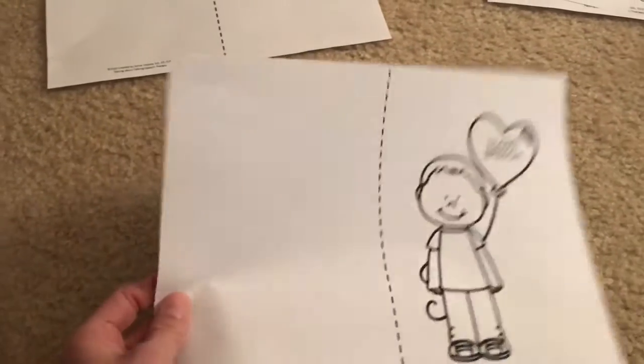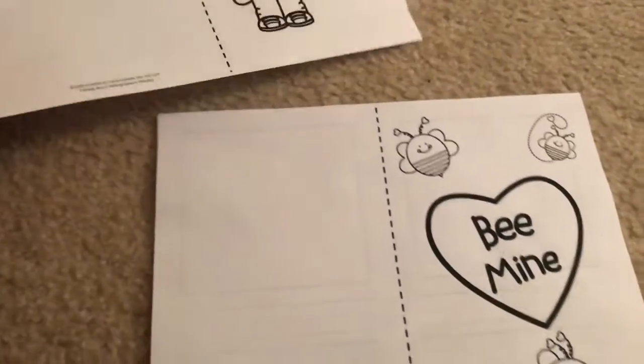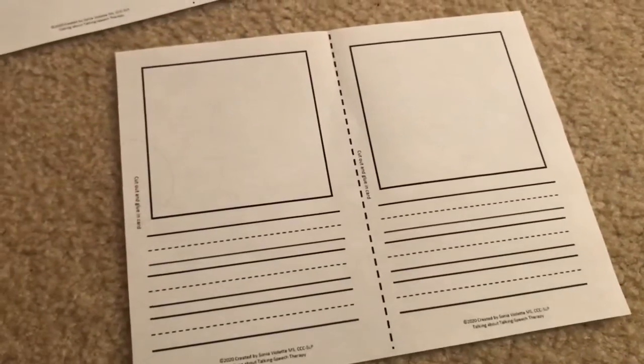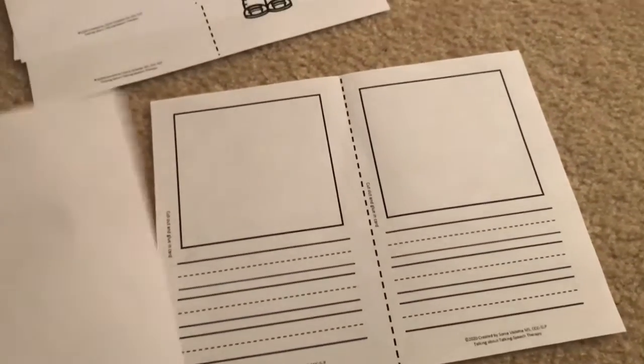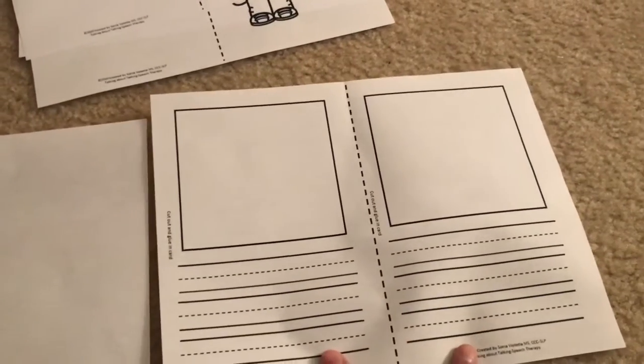There's another little boy holding a balloon that says 'I love speech.' This one's cute — it says 'be mine.' One of the things I also included, and this is optional, is a sheet that you can cut, and then you have two of them so you can give one to two different students.